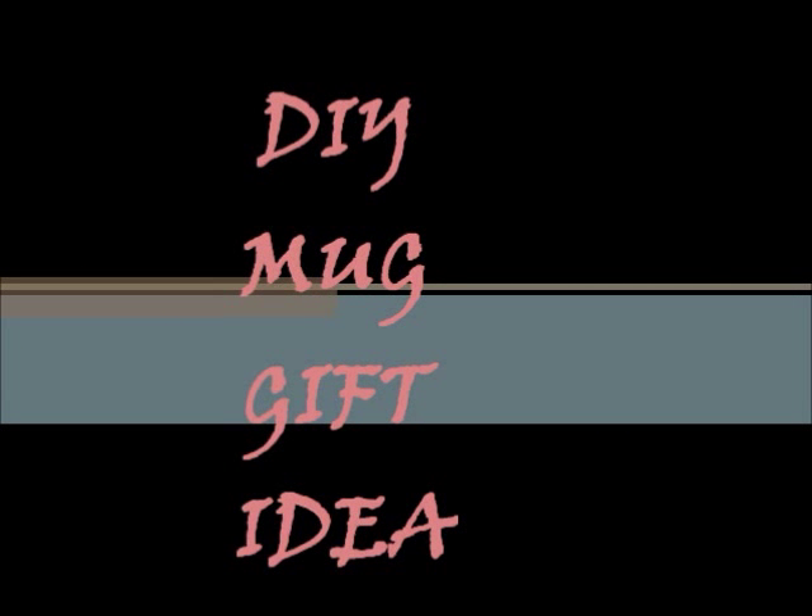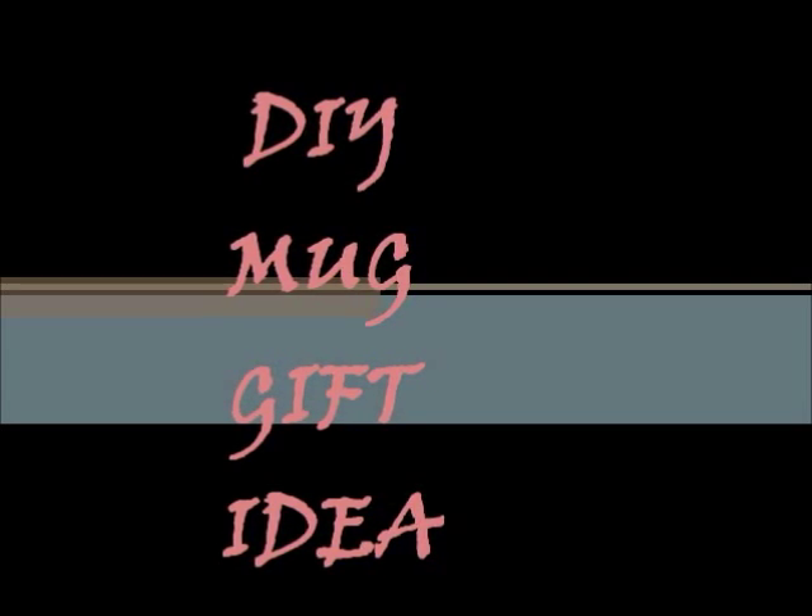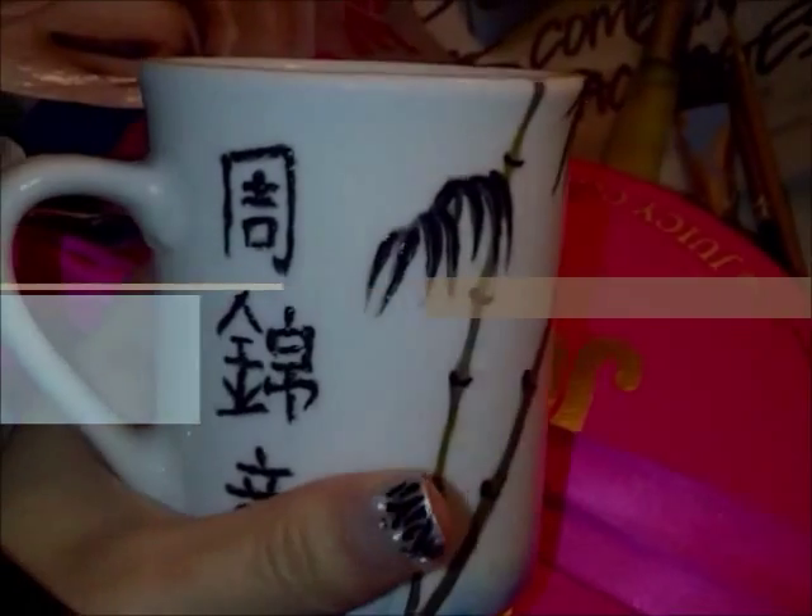I saw a video on the cup gift idea and I thought maybe I should try it because it seems pretty cute.